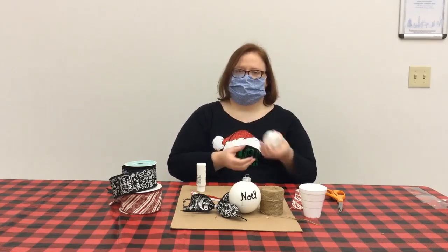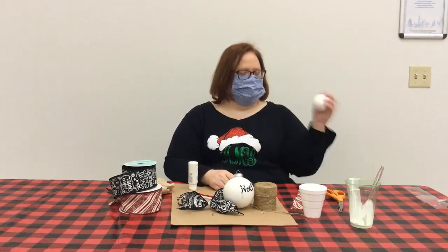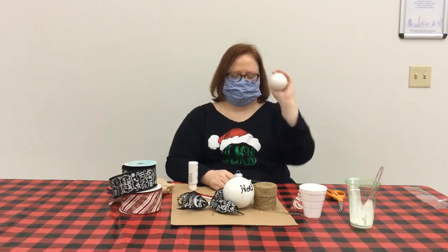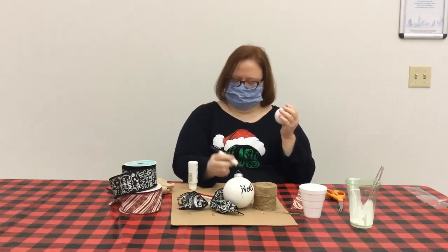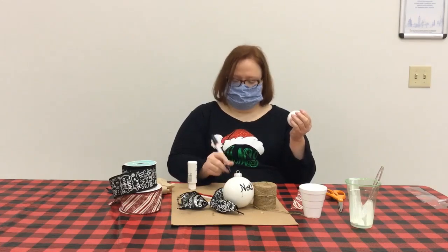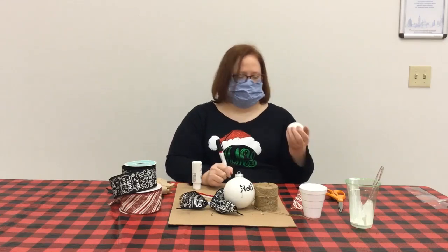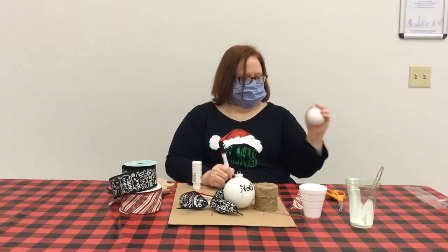I'll be back in just a second to show you how to write on it. Okay, I've got it shook. As you can see, it's all covered. I've got my paint pen; I've got it ready to go. You always want to shake it, and depending on what you're going to write, you may want to practice on a scrap piece of cardboard or some newspaper so you can get the hang of writing with it before you put it on your ornament.